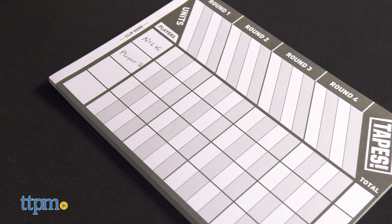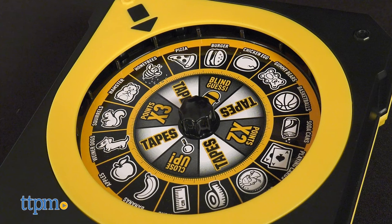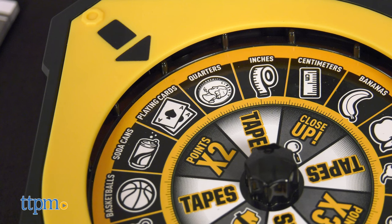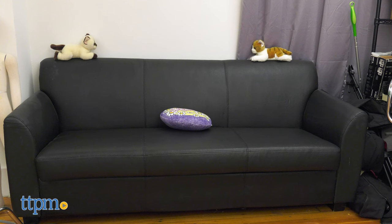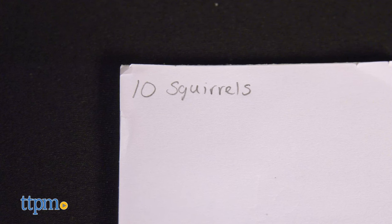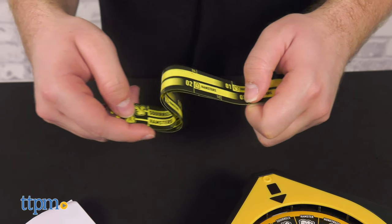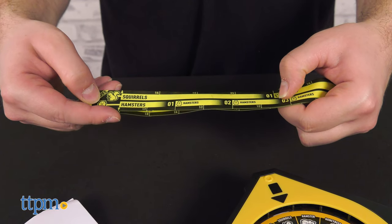Once everyone has scrap paper and their name written down, one player spins the wheel to determine the challenge. You also may get point multipliers if you're lucky. Next, the spinner must choose an object, then spin one more time to determine the units. Now, observing the challenge requirements, the other players must do their best to guess how many squirrels long the couch is.